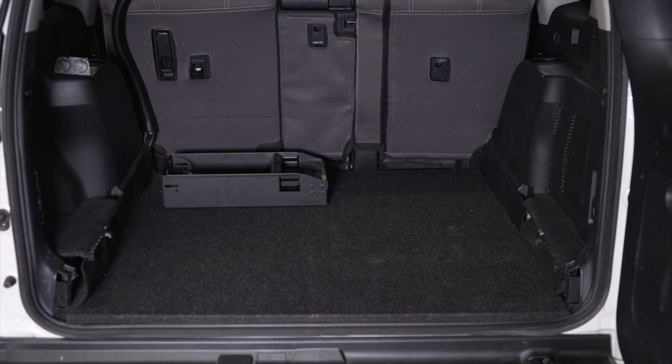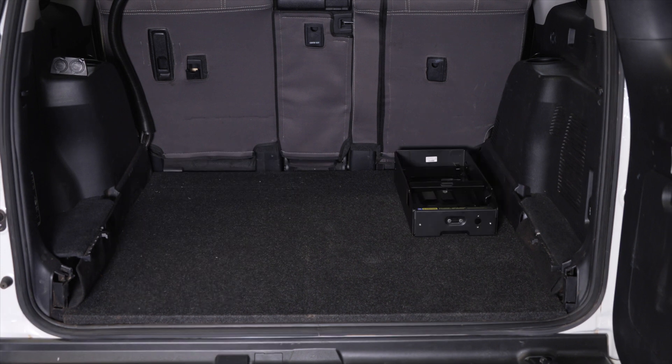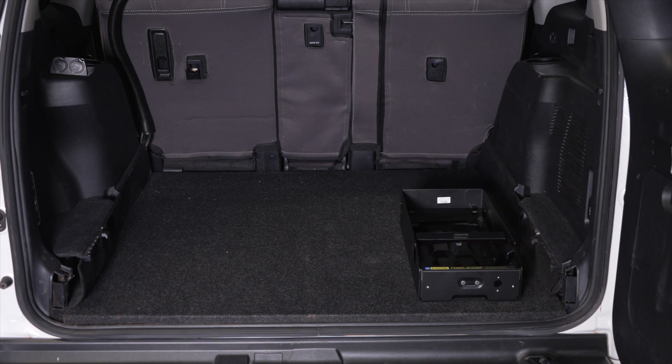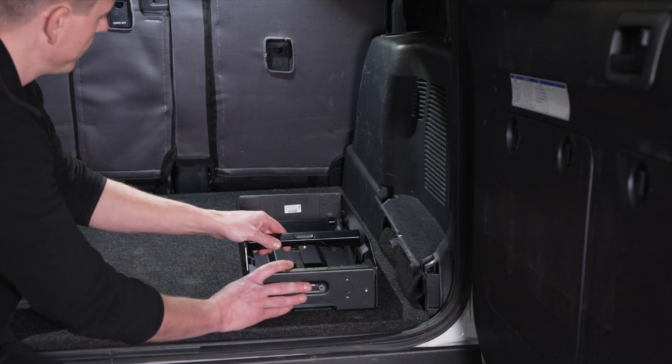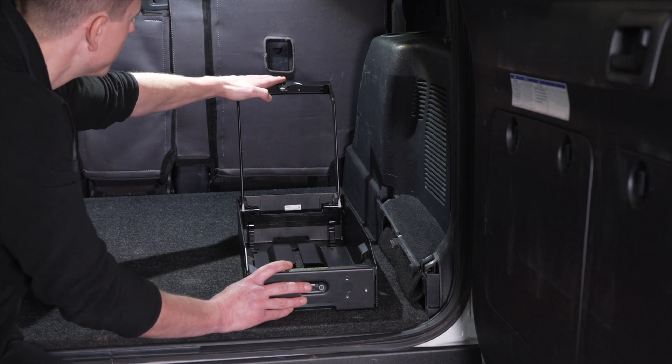When looking for a location to mount your PowerDock, choose a location that can be easily and safely accessed. You will need to leave enough clearance on all sides of the dock, including above, to access all the inputs and outputs and operate the handle and locking features.